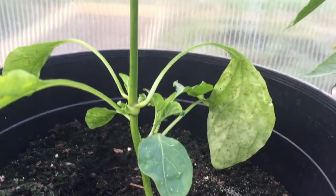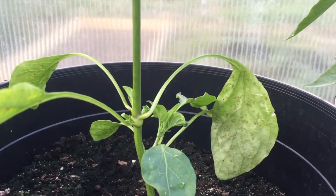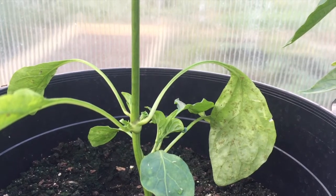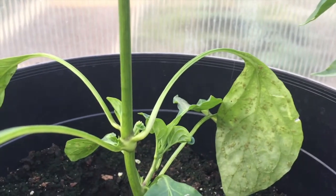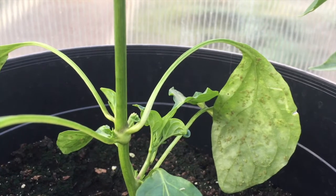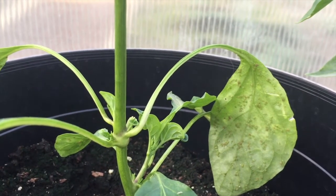Hello and welcome to Nick's Allotment Diary. One of the problems I've been having in the greenhouse is an attack of greenfly on my red peppers and chillies. If you have a look at the leaf of this pepper, you can see it's covered in greenfly.